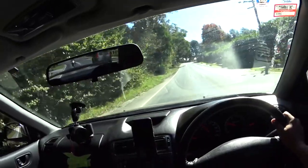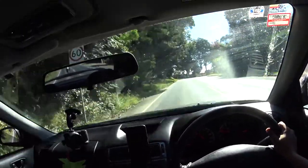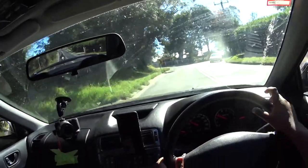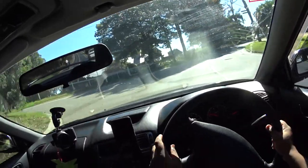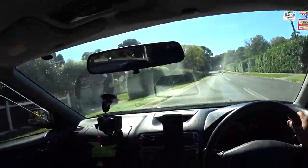This has a bigger front-mount intercooler and a boost controller, so the power's being turned up. It's definitely not stock. So my experience in this isn't going to be one that you'd get from a stock VR4.